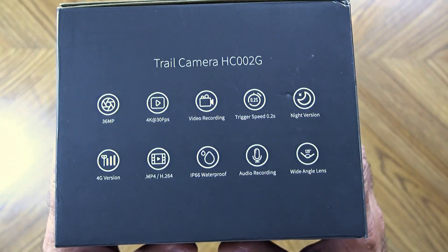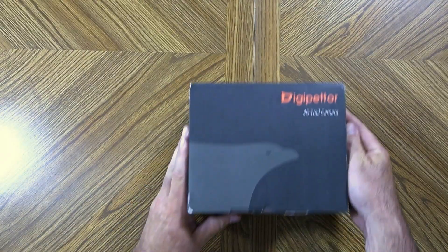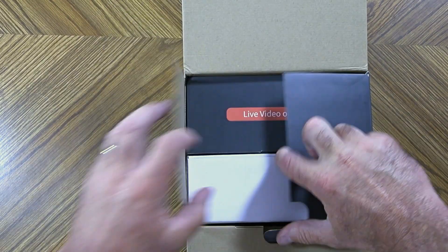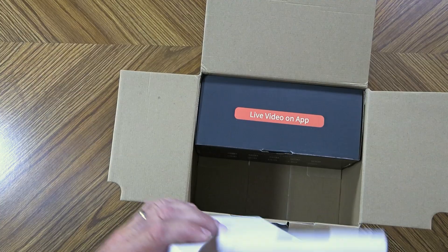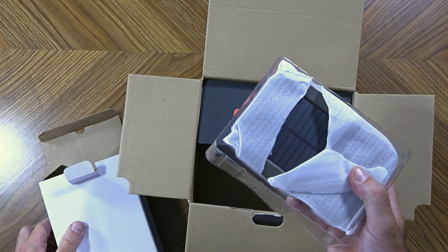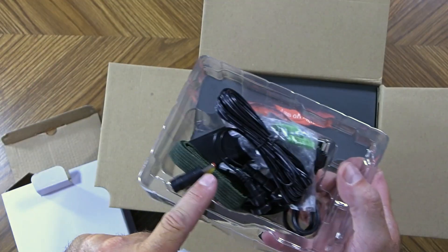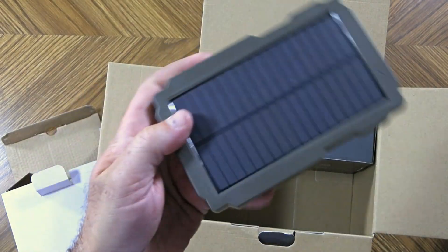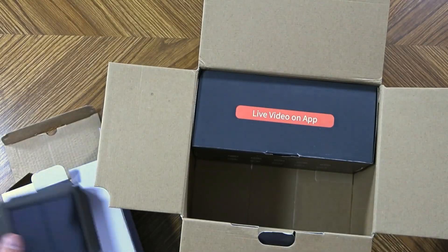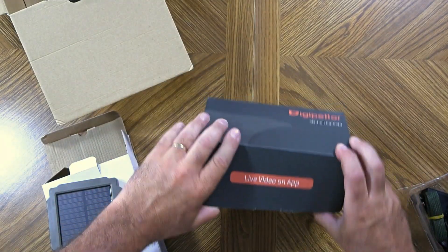Here are some of the specs of the camera — you can pause to get a better look. Inside the box we do have two more boxes. Inside one we have a solar panel, so it does come with an included solar panel, along with a host of straps and different cables to get you up and running. It's a very small, condensed solar panel. The next box should contain your actual trail camera.